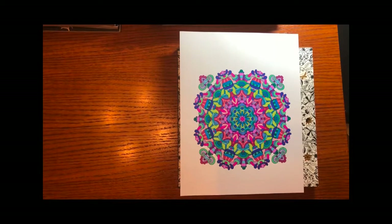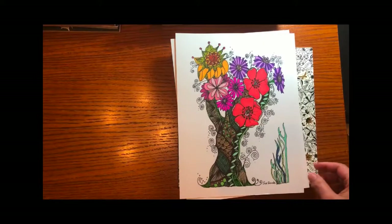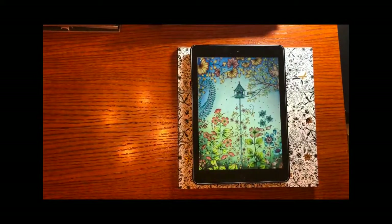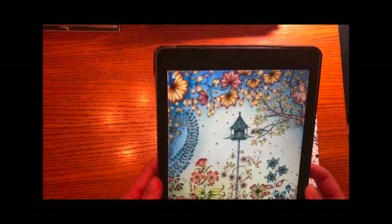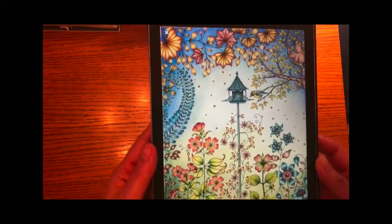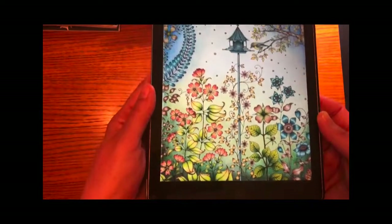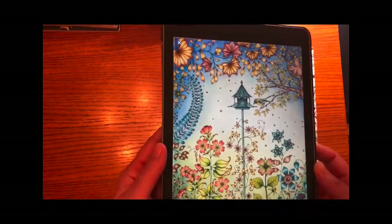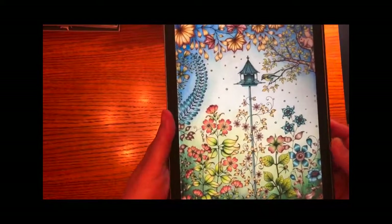I got started by printing off pictures from the web and using markers to create colorful stuff — that was a lot of fun. Then I was scrolling through Pinterest and I saw this picture. I'm going to raise this up so you can see a little better — you can see the shading of it. This is done by a colorist named Morena Vejak. She's in Croatia, and when I saw this shading I just knew this is really what I wanted to do.